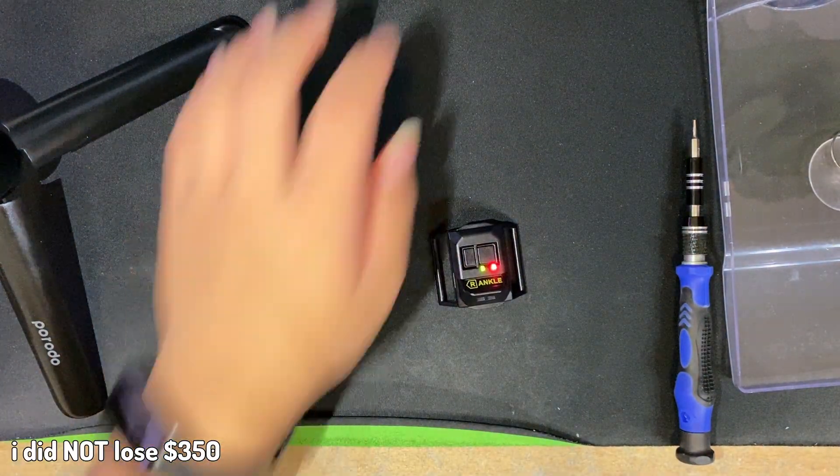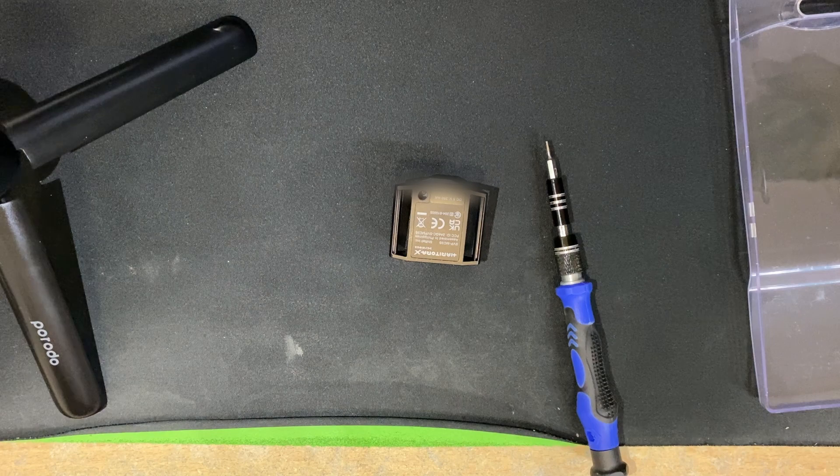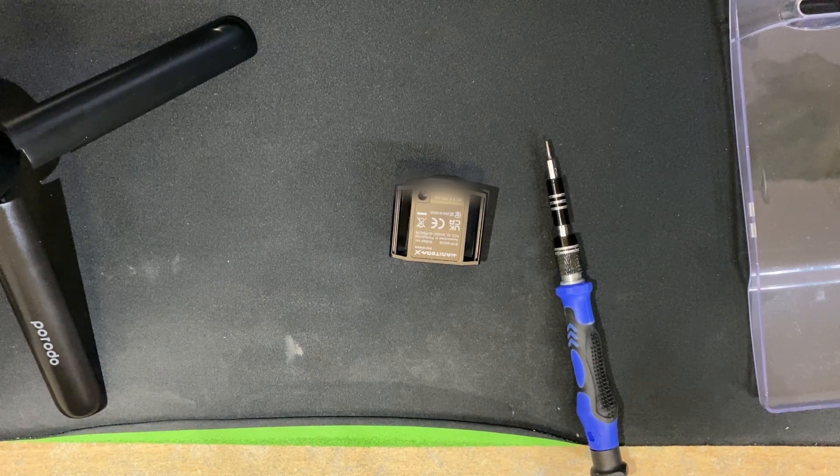It's not bricked. Oh my goodness. Okay. That almost went completely wrong.